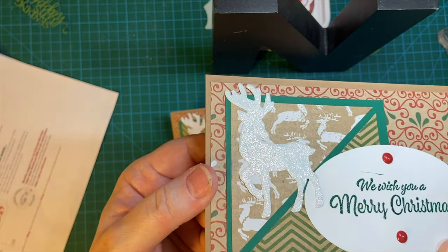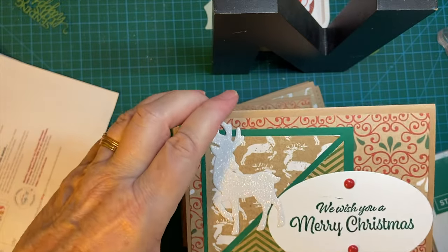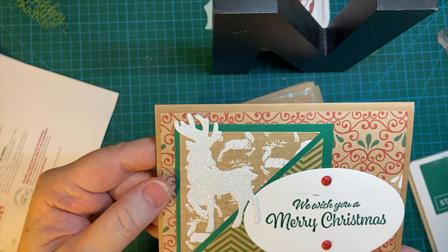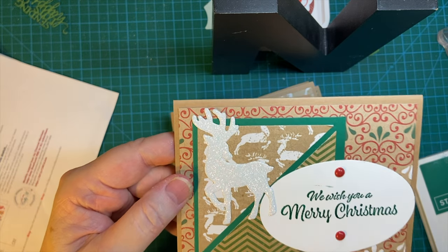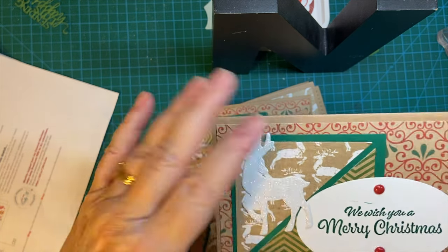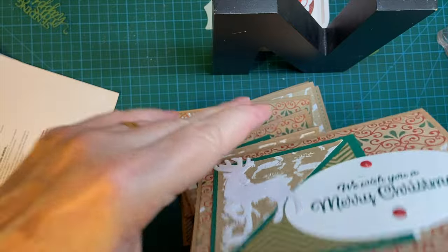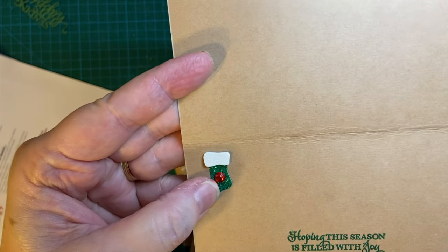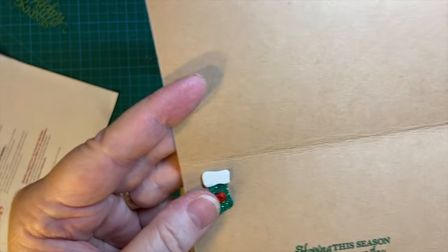And this is made with white glitter paper. This pattern paper is from my brown paper packages collection that I've been working on trying to use up. And there's a little stocking — I only had nine of them, so several won't have stockings.